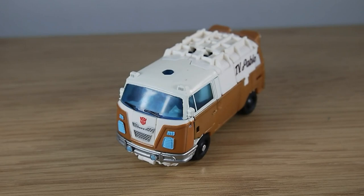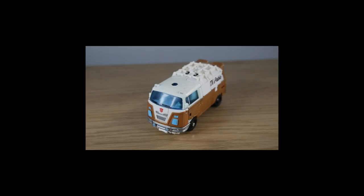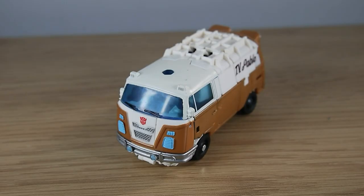Hello faithful viewers and welcome back to another Transformers review. This time we're looking at the Transformers Rise of the Beasts mainline Wheeljack, also known as Pablo because that's what everybody on the internet likes to call him. Wheeljack here turns into a Volkswagen minibus and it's a very interesting vehicle mode.